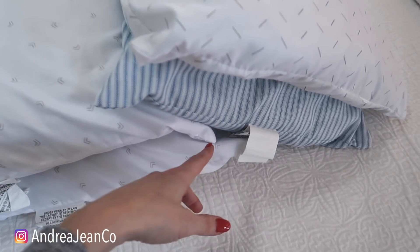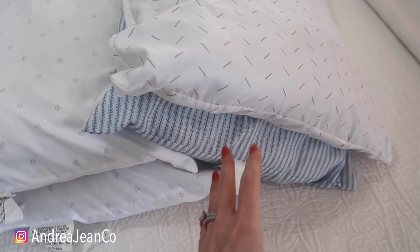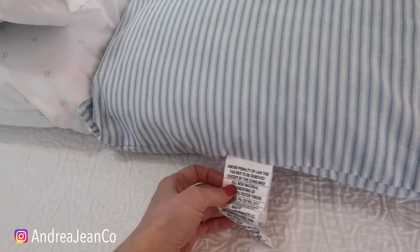So last night, I was putting my five-year-old to bed and I smelled something real funky. I think it was a lot of drool that had accumulated in his pillow, and I thought, I need to make this video. One thing that I would do is, on each pillow, there usually are washing instructions.